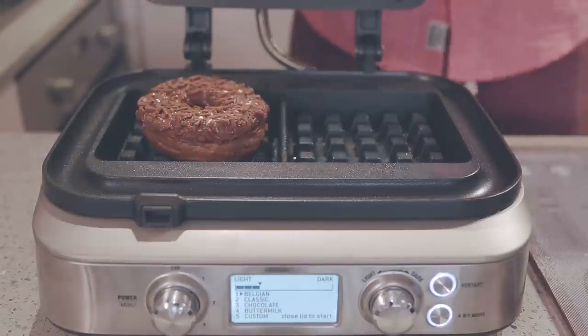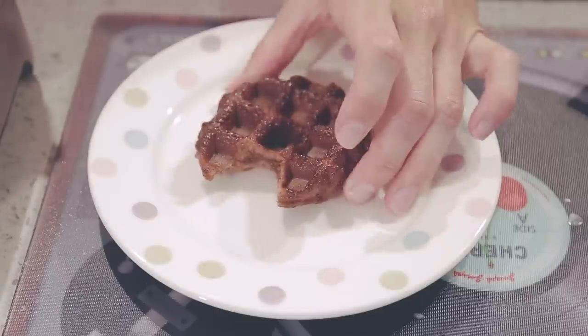Now donuts are pretty good but I think you can see what's coming here. Next time you're going to have one, whack it in your waffle maker instead. A few minutes later it will be a hot, gooey piece of awesomeness that is ten times better than what it was a few minutes before.